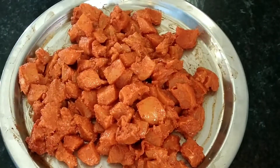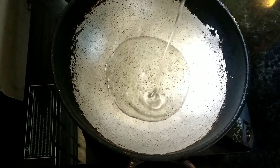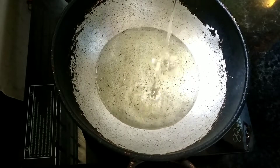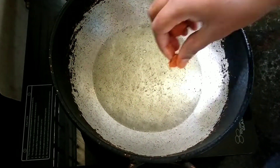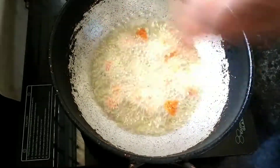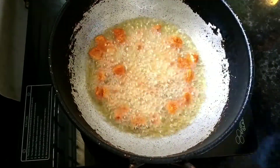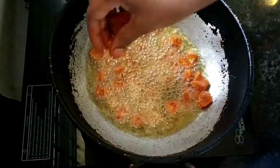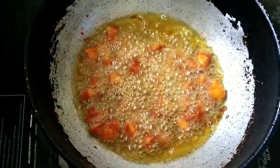Mix until the chicken is well coated and cook over the heat — mix it well. Once the chicken is hot, cook it through in the pan, mixing it all together until done.